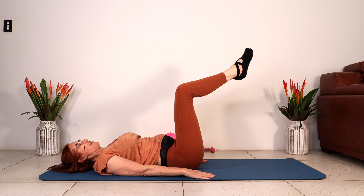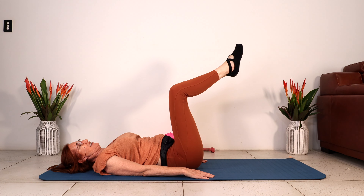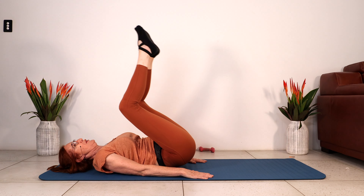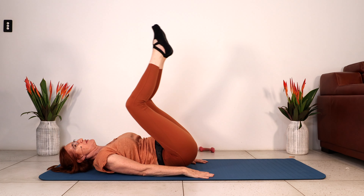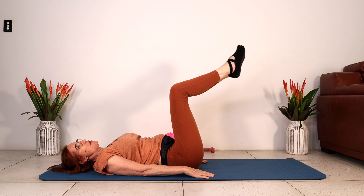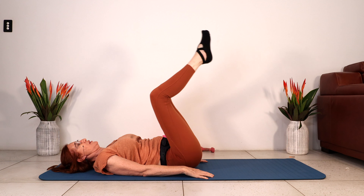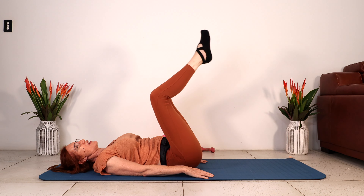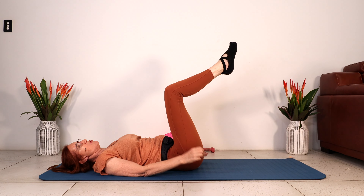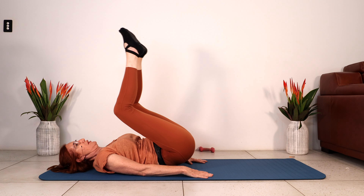We've got another set. Five, and four. Really contract the abs to lift the hips. Three — feel the abs contract as you lift the hips. Two, and one. Now we're going into that hold — feel that deep abdominal contraction to hold our hips up. Five, four, three, two, one.